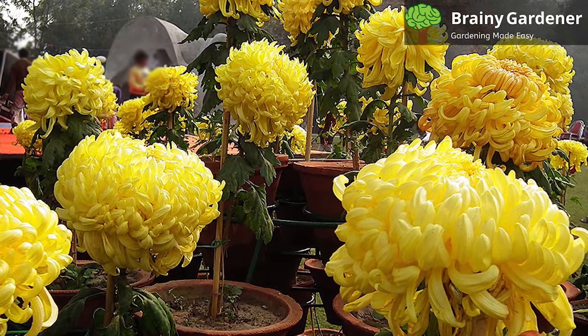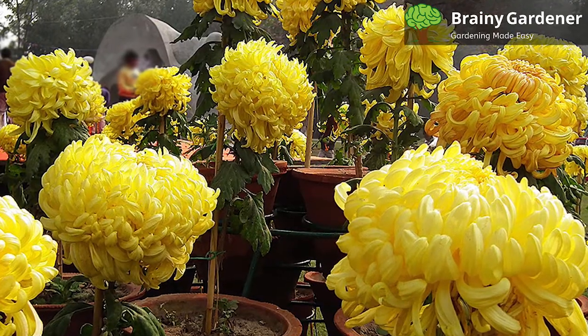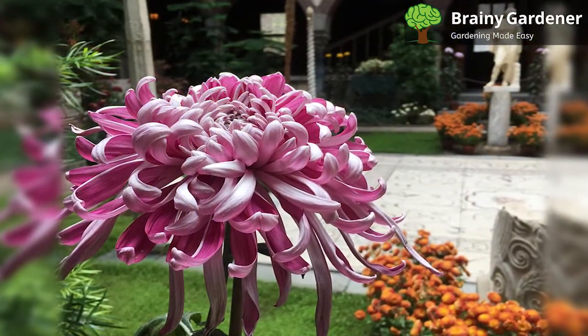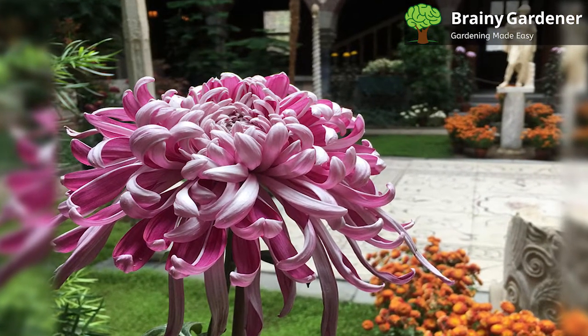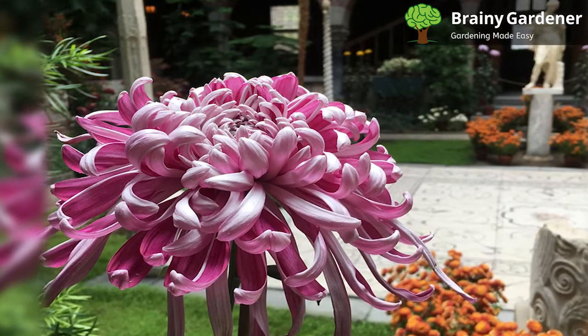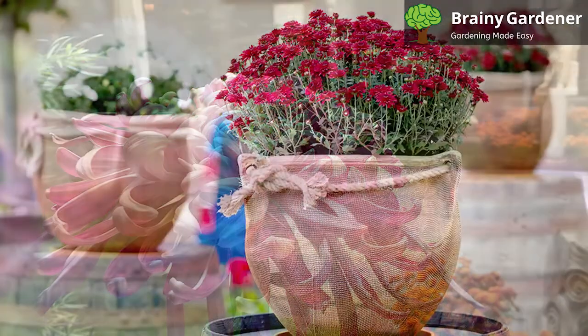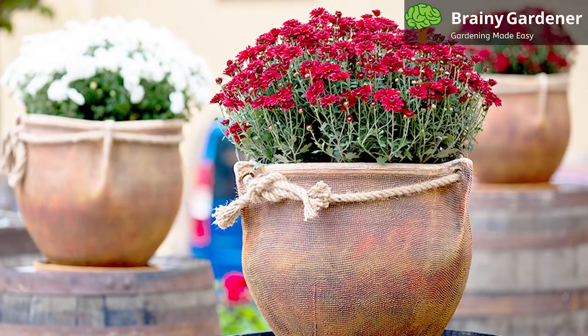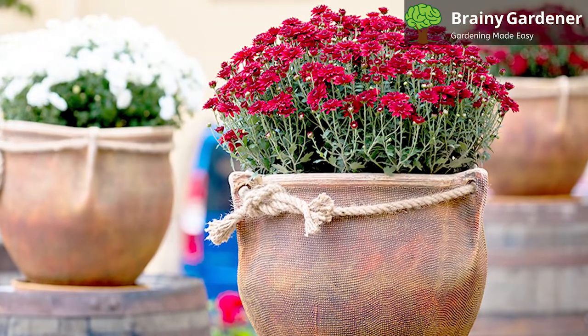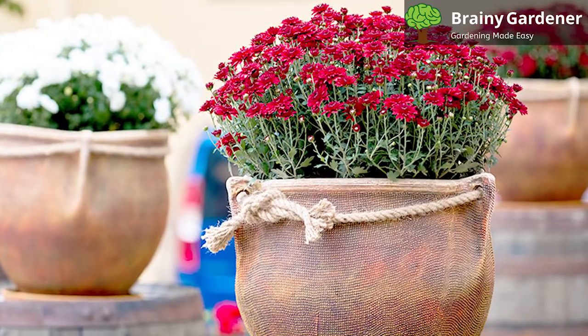Cuttings are also an effective method to propagate these plants. Cut a stem that is at least four inches long, dip the cut end into a rooting hormone, and plant it in a container filled with potting soil. Wait around four weeks for the plant to grow, then transplant it outside. Mums can be grown from seeds as well, although it's preferable to use store-bought seeds, as the plant that emerges from seeds taken from your own plants could not be true to the parent.